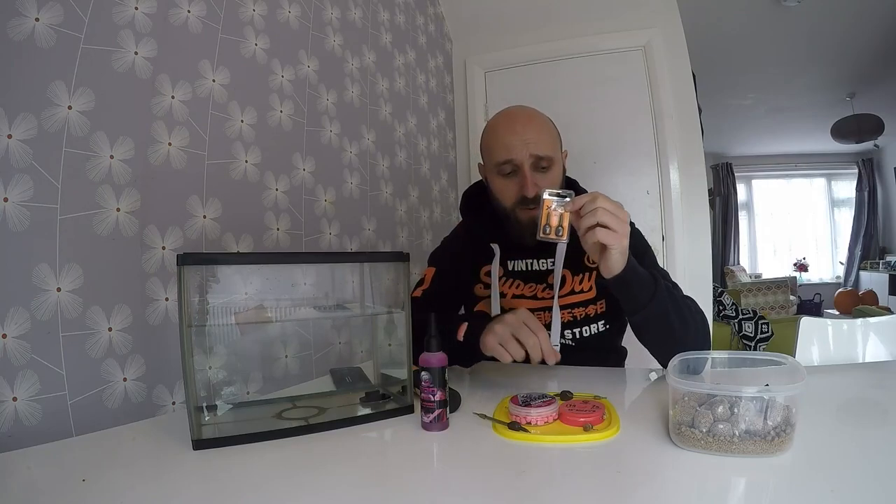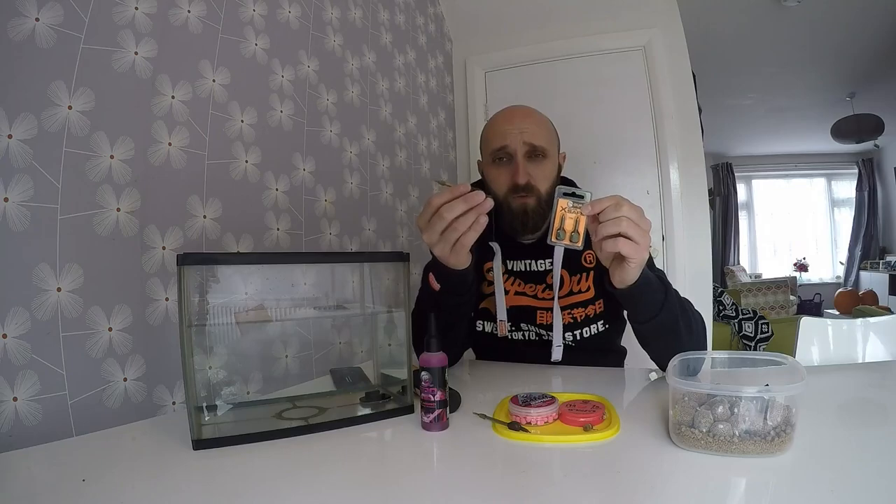My main line was 6lb Guru Drag Line. I was using the new inline X-Safe one-third ounce leads — going up to one ounce for the longer chuck to the farther island — but most fish came on the close one near the nearest island. I took the little inline stem out, which is a soft rubber stem, and replaced it with an X-Safe type stem with white hydro elastic inside. In winter I would always use the white to cushion and make sure I land every fish. These leads are really good — this is the two-thirds ounce version I was also using.